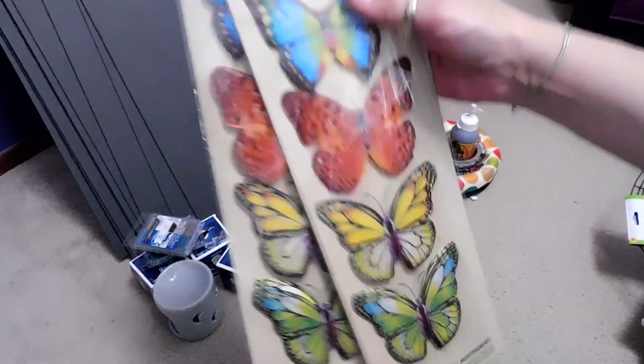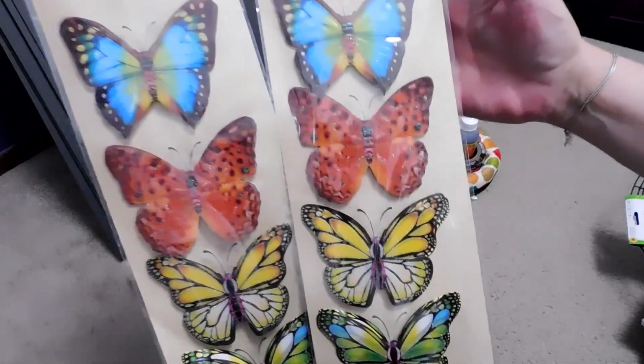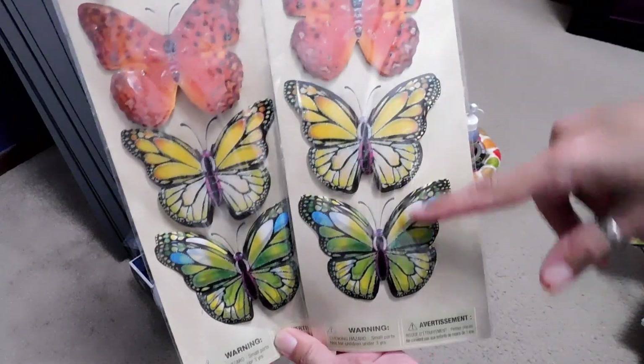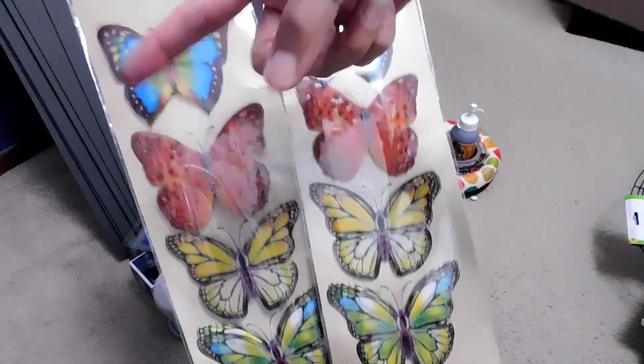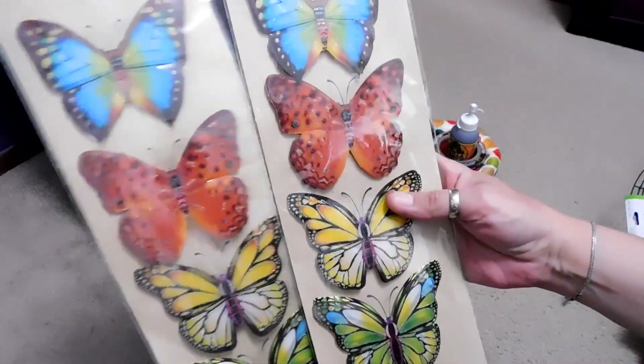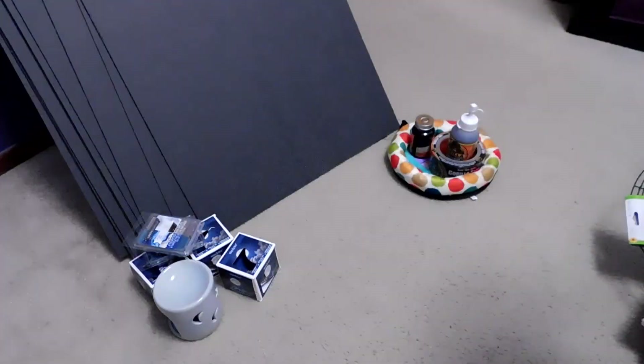I also got more butterflies, and these are different than the ones I got last week — the colors are different. So I'm going to have a nice variation because I got two of those colors last week. I'm going to put them up. I'm so excited, they're so pretty. I can't wait for my wall.